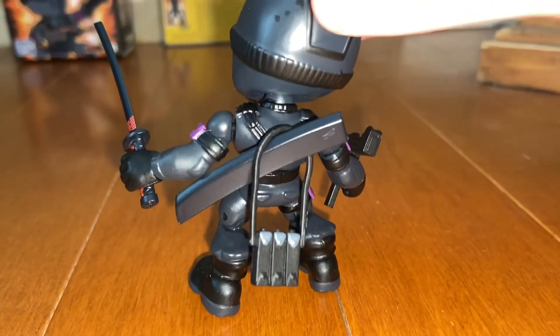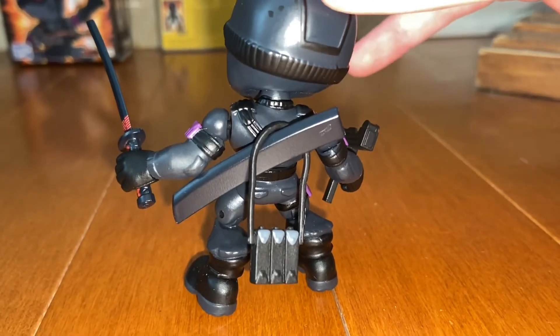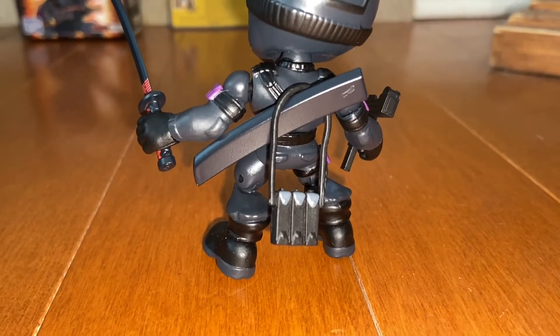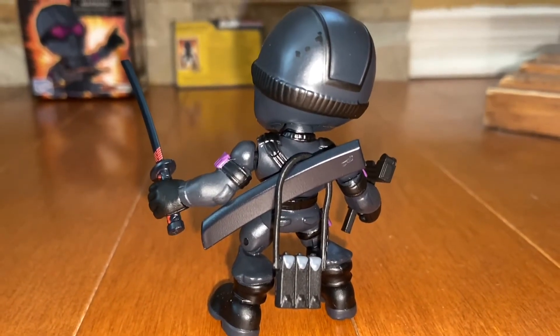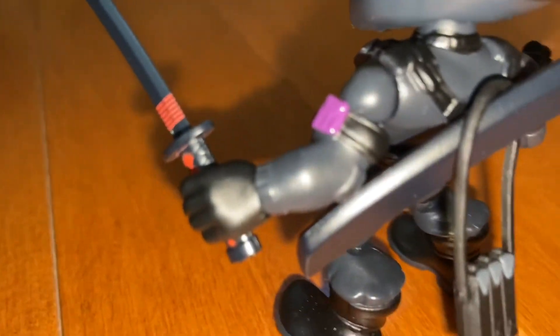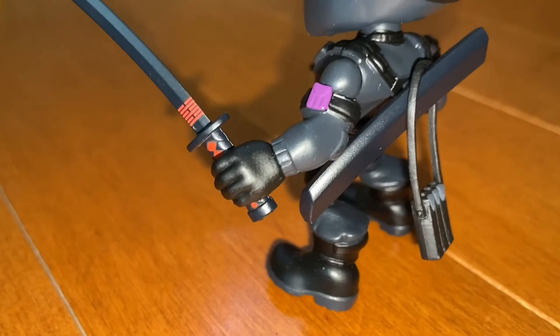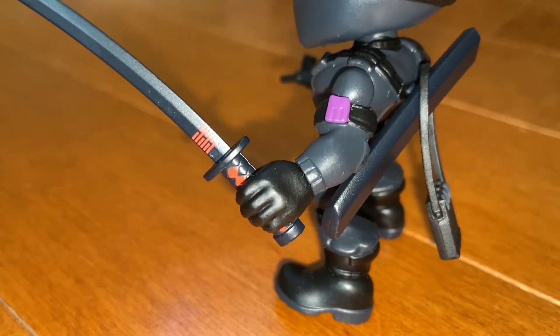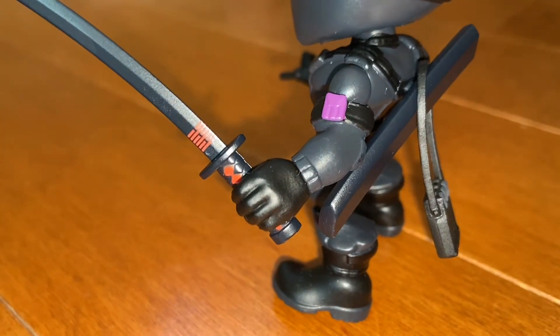He has a katana holder, so I decided to hook the backpack onto it — that's really cool. I guess that's his backpack with rations so he can survive, or maybe you could put it around his arm. Let's flip him around — that's the back of him. It's very vintage looking, just like the cartoon version one.